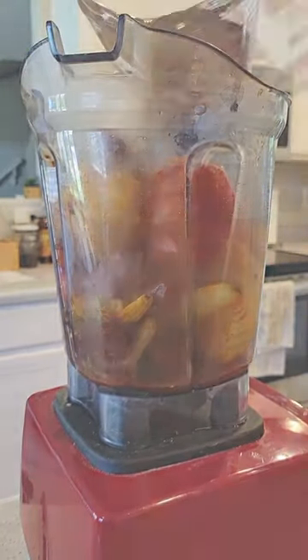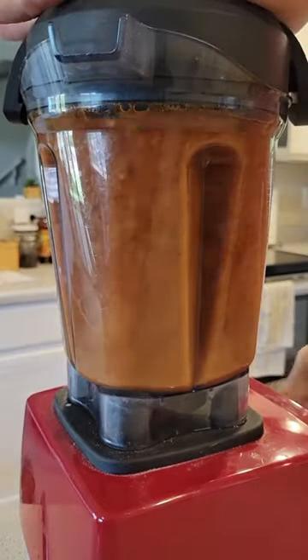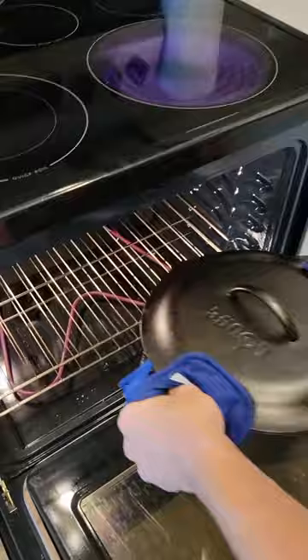The key to great Birria is cooking that beef nice and slow. This makes it perfectly shreddable and infuses it with all sorts of amazing flavors.